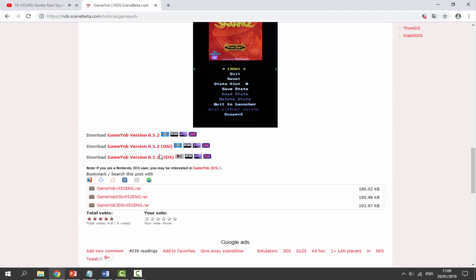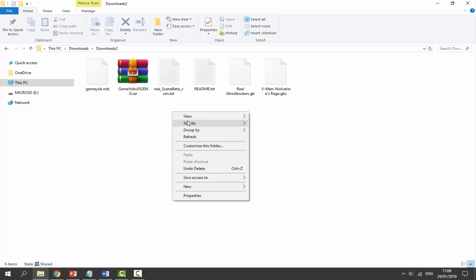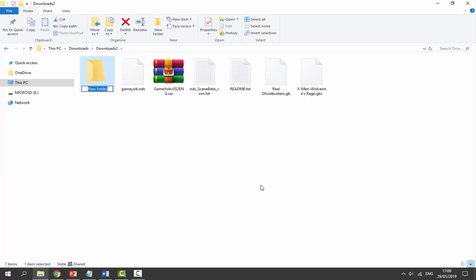Once that has finished downloading, go to your downloads folder and find the zip file. You also need the games — I've got Ghostbusters for the GameBoy and X-Men Wolverine for the GameBoy Color, so I'll be testing out both just to prove they both work. Get the zip file, right-click, and select Extract Here, then right-click again to create a new folder and call it roms folder.